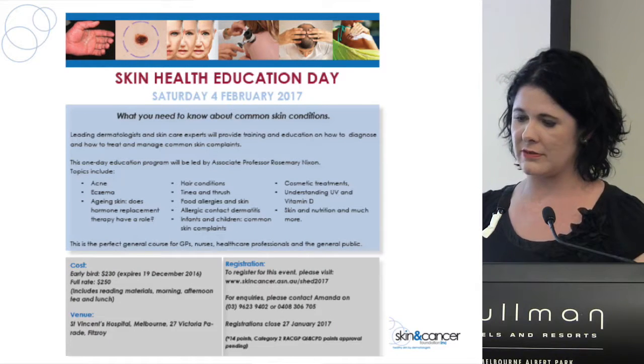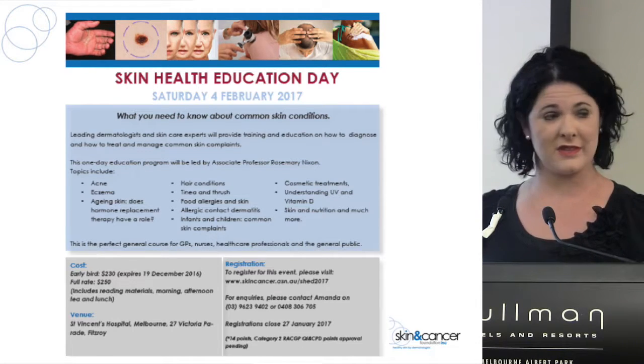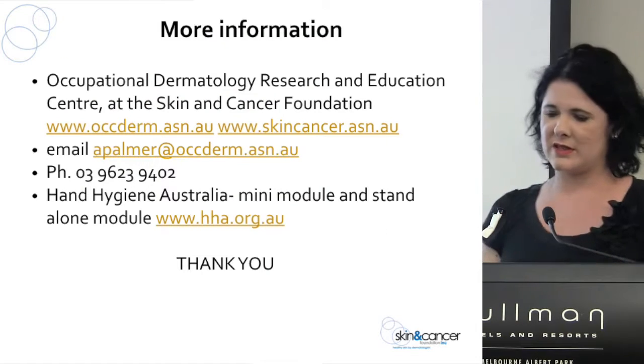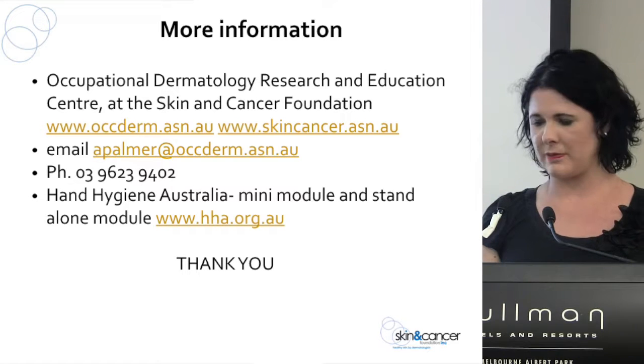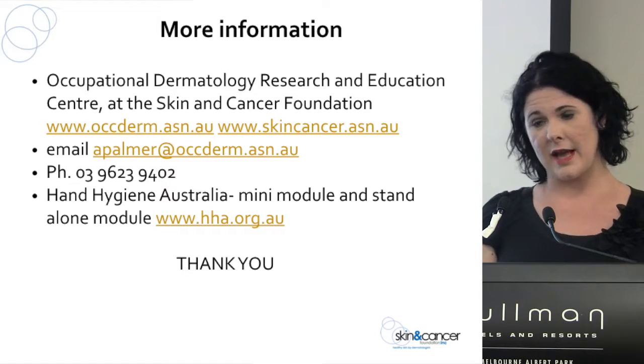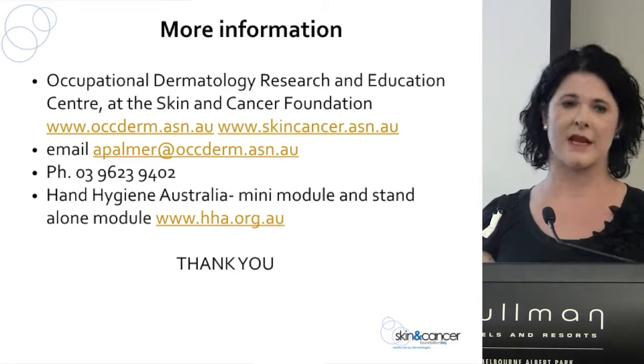We're running a general skin education day at the Skin and Cancer Foundation in February, so if you're interested in learning about all things skin, have a look at the full program on the website. We also have lots of other information there. We've been working with the Hand Hygiene team to develop a contact dermatitis prevention module — a section added into the short hand hygiene module — and also a full standalone contact dermatitis module, which should be up and running by early next year. Keep an eye on that, and if you have any questions, feel free to email me. Thank you.